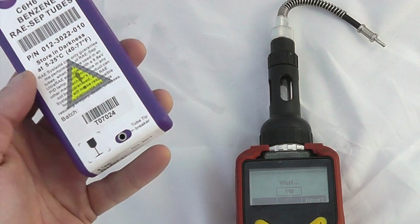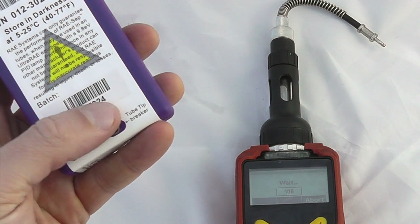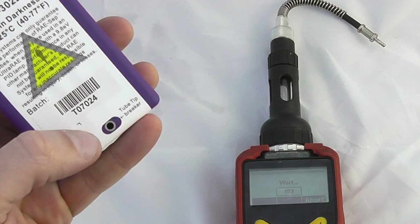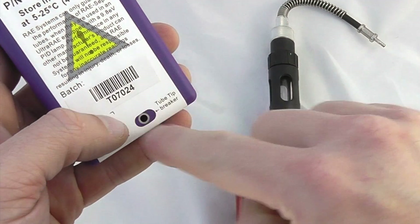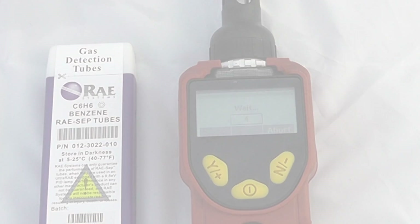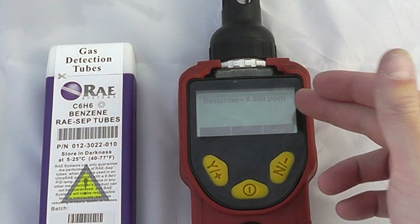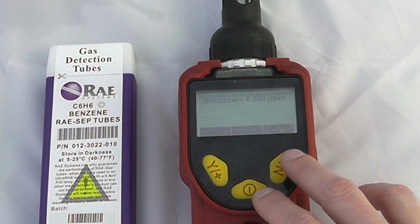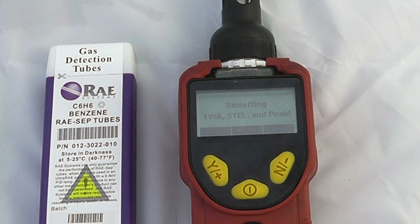There is a two-tube tip breaker built into every box of tubes, which helps to break the tips off and contains any sharps in the bottom. Spin the tube in there — that creates a film around it — and then you can break the tube off. At the end of the benzene measurement we get a benzene reading: I can see I am reading 0.0 parts per million. Scroll across and we can then return to VOC mode, which resets the TWA, STEL, and peak.